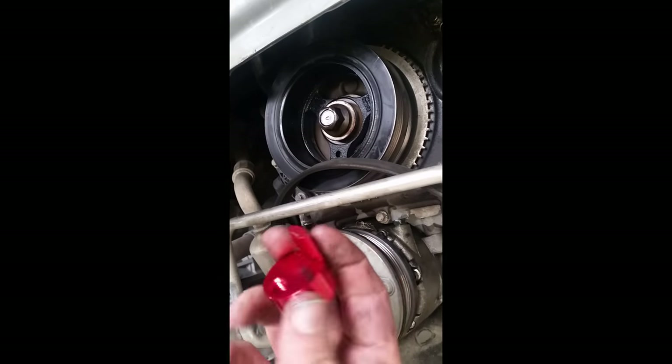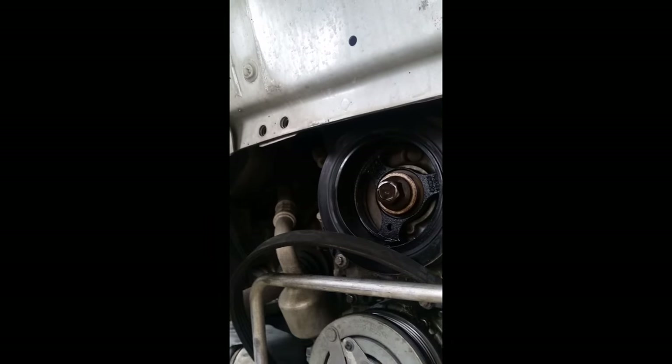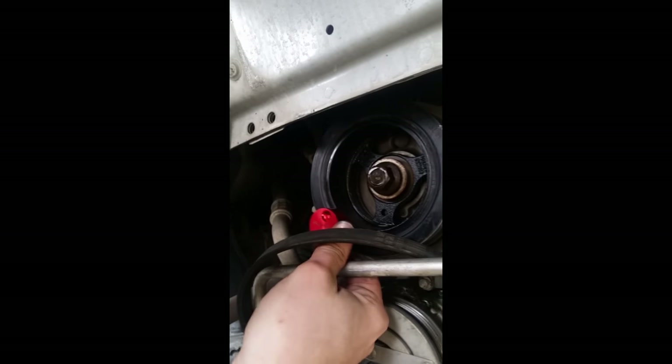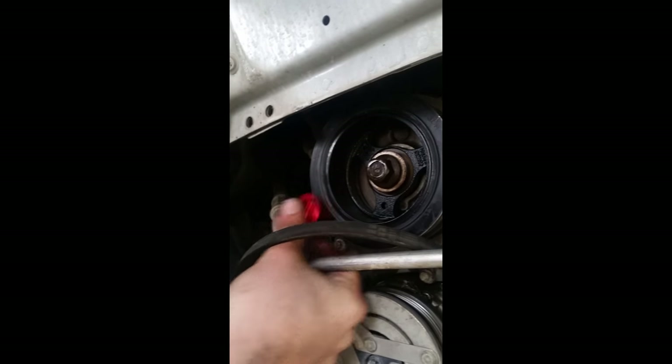Okay guys, here's what it looks like. You're going to take your tool and go ahead and stick it in there like this.